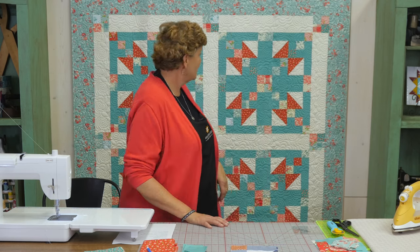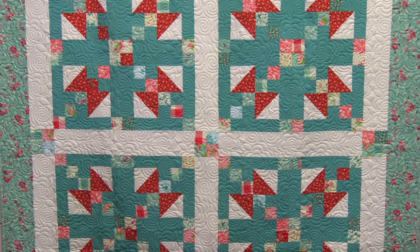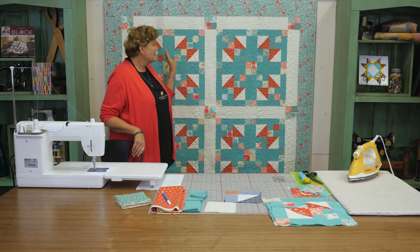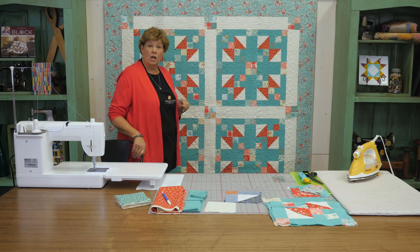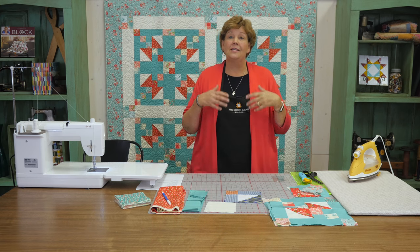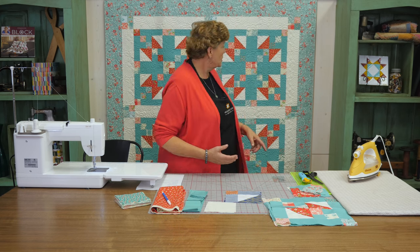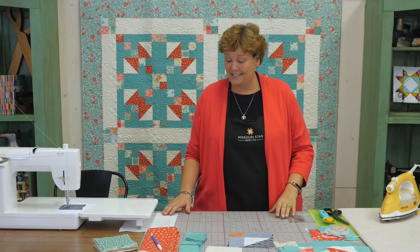Hi everybody, it's Jenny from the MSQC. I've got a fun project for you today. Let's take a look at this quilt behind me - isn't this great? This is actually a take on an old block, based on two blocks familiar to us: a four patch and a half square triangle. Let me show you how to do this.